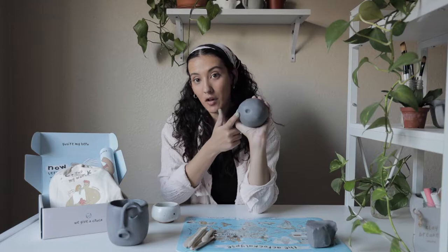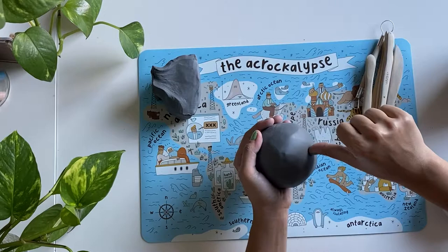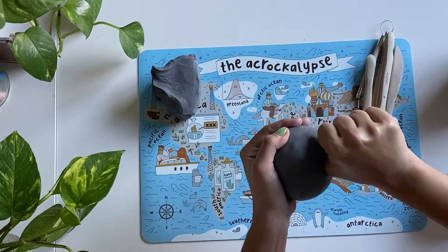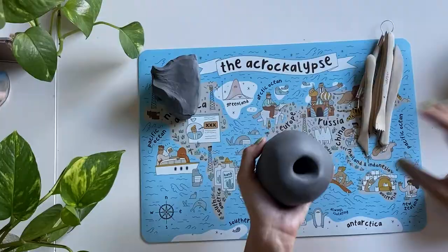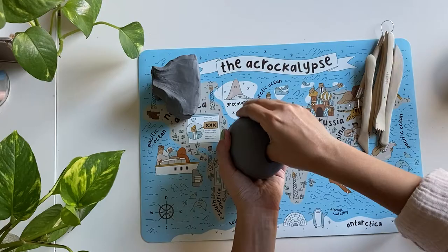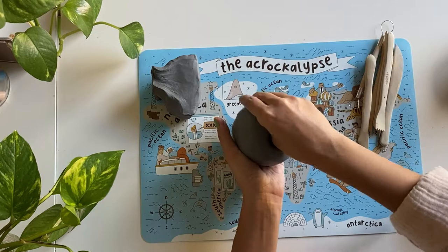Now that I have my ball of clay, I want to start making my pinch pot. I've identified the middle of my ball, and what I want to do is push my thumb into the middle basically as far as it can go without piercing through to the other side. Now I have this little hole in my ball. I'm going to pop my thumb back in, use these four fingers to pinch slowly and gently, then use my thumb to pull the clay up from the inside.